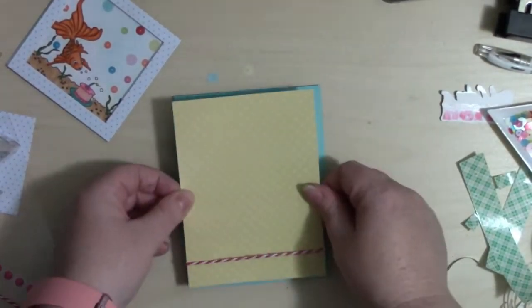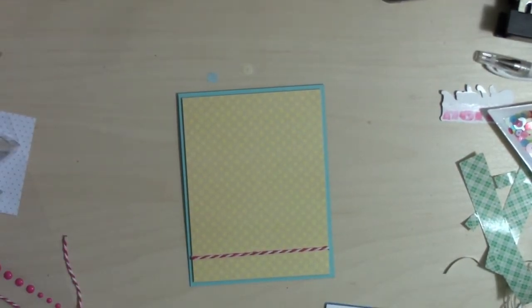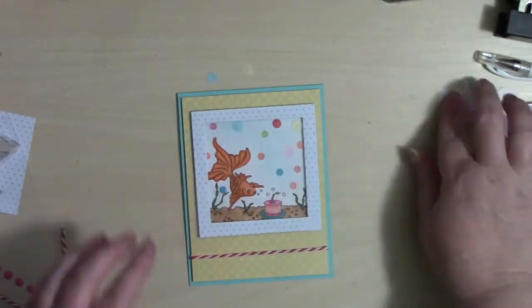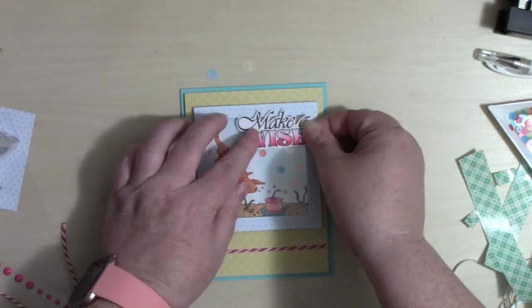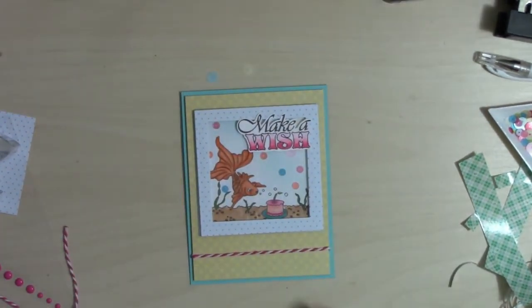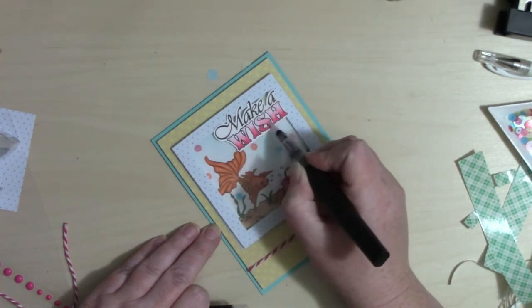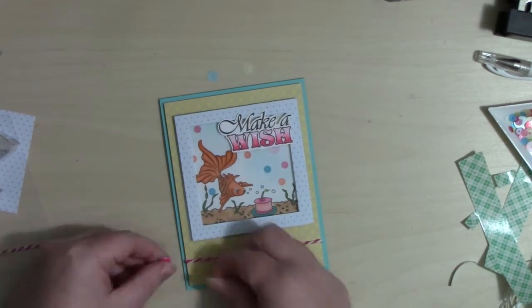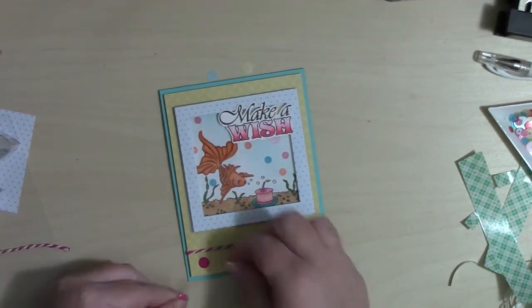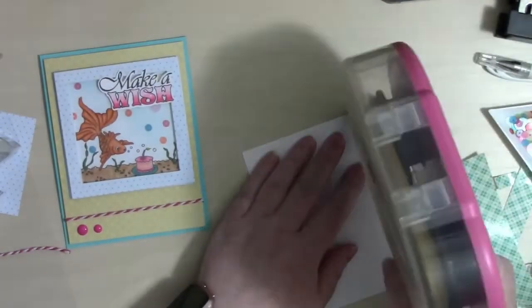Now that the window piece is done, I'm finishing up the card by wrapping some twine at the bottom. Because of the thickness I'm going to pop this up on foam tape — this will be a pretty thick card, probably one I won't mail but would give to somebody directly, since we've got a layer of foam tape and the window up on foam. I adhere the window piece onto my card base with liquid glue, and the 'make-a-wish' sentiment with ATG — mostly because I already had ATG on it from when I held it down on my Brother Scan-and-Cut mat.